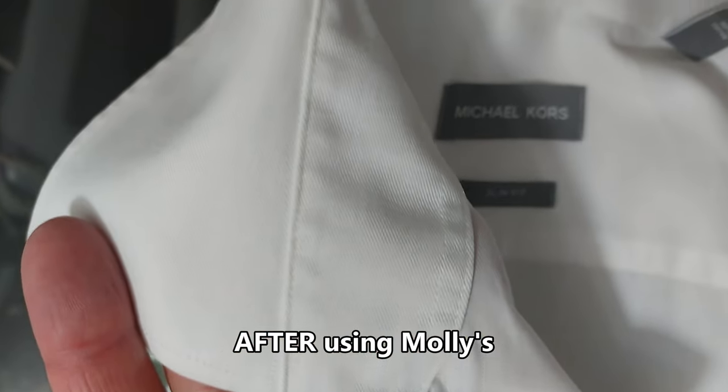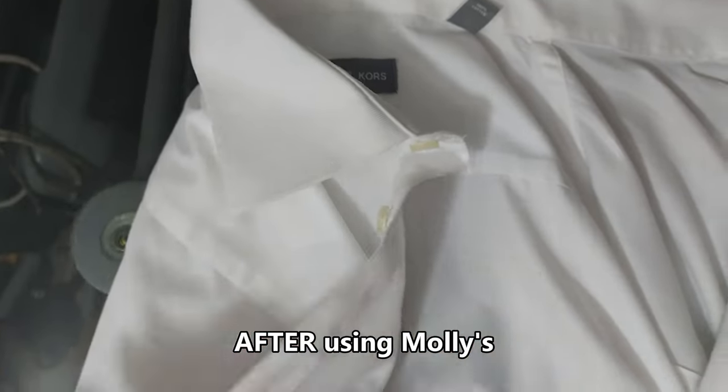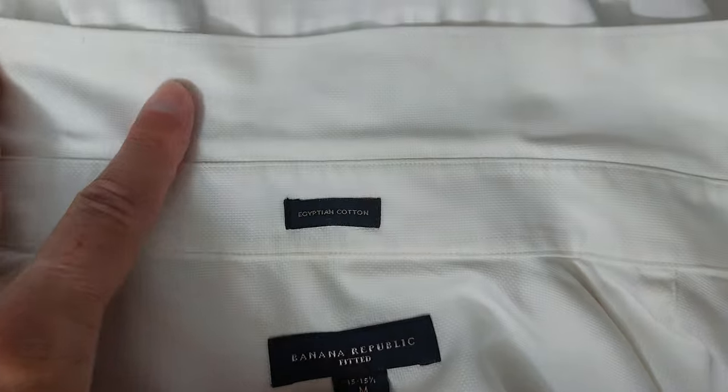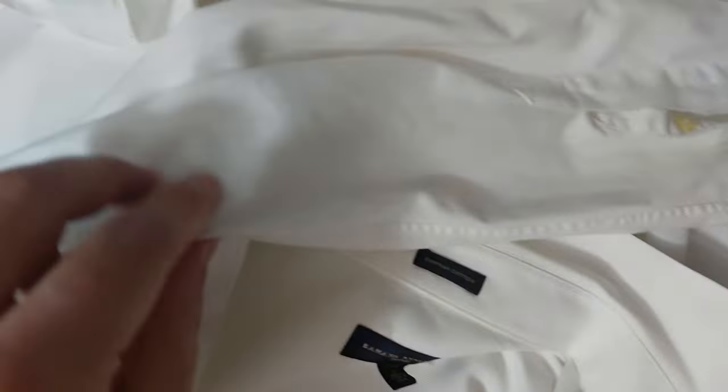Here's the visual reveal — you can see a definite visible difference. Thank you Molly Suds! And here's that other shirt as well — big difference, a lot whiter, a lot brighter. Look at that sleeve — there it is.